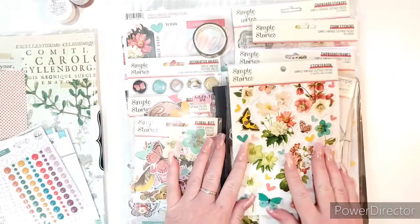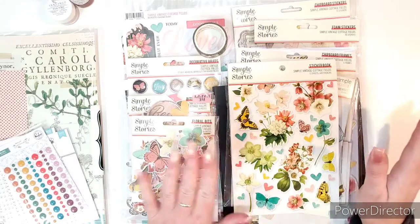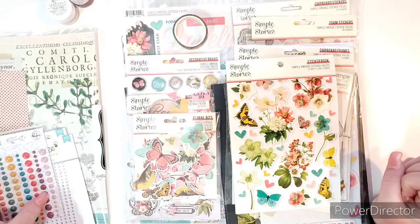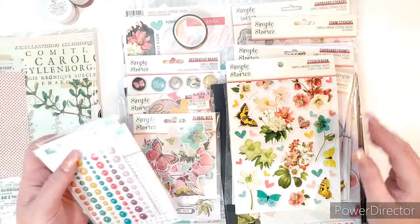Have you guys seen the new Simple Stories Simple Vintage Cottage Fields? Oh my god, it is so gorgeous. I absolutely had to have it. So I'm going to share with you the collection, a couple things I got, and then I made two projects with this already that I'm going to share with you too.